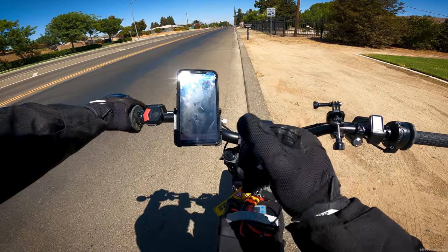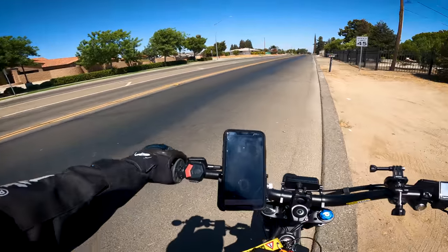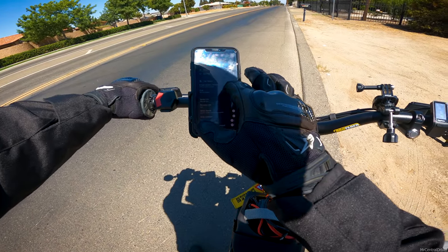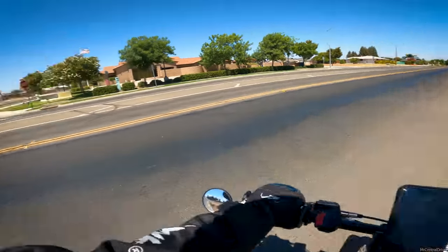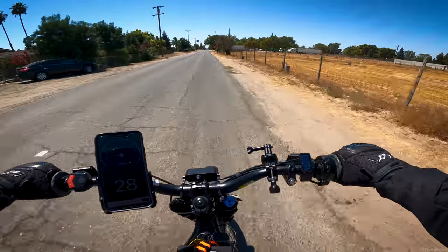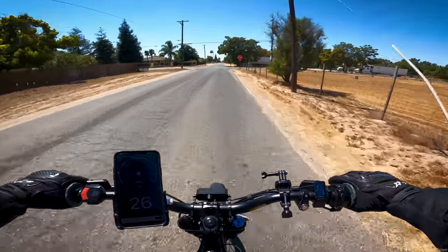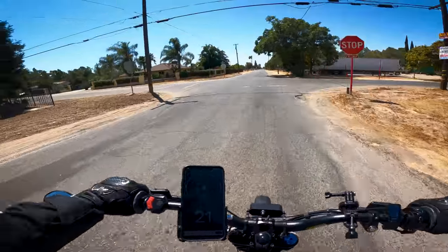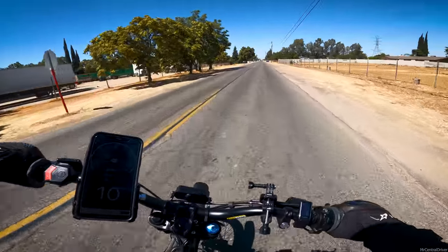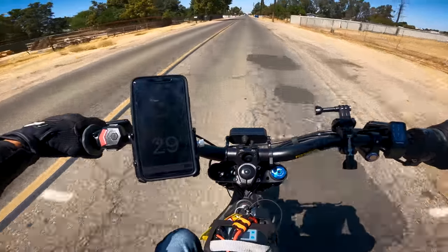Let's try one more speed run and then head back to the house. I'm going to reset the trip so you guys know exactly how fast we went — we hit 74 miles per hour on that last one. All right, motor temperature is back. For some odd reason I couldn't get the motor temp to show up but we're good now. Let's try it on this street and see what we can do.